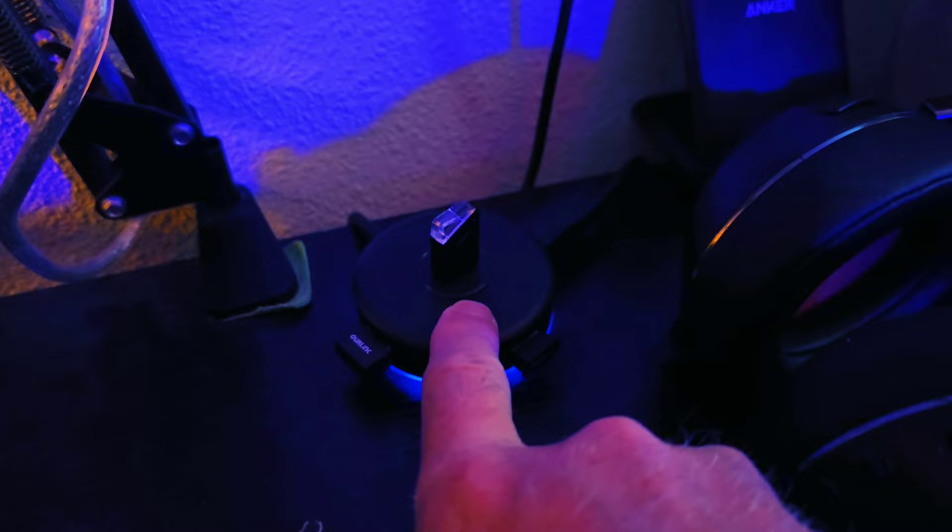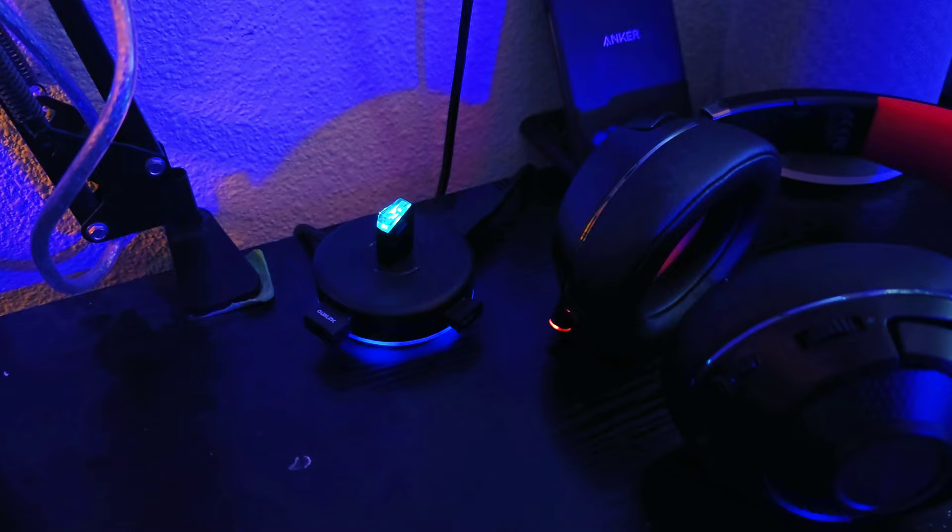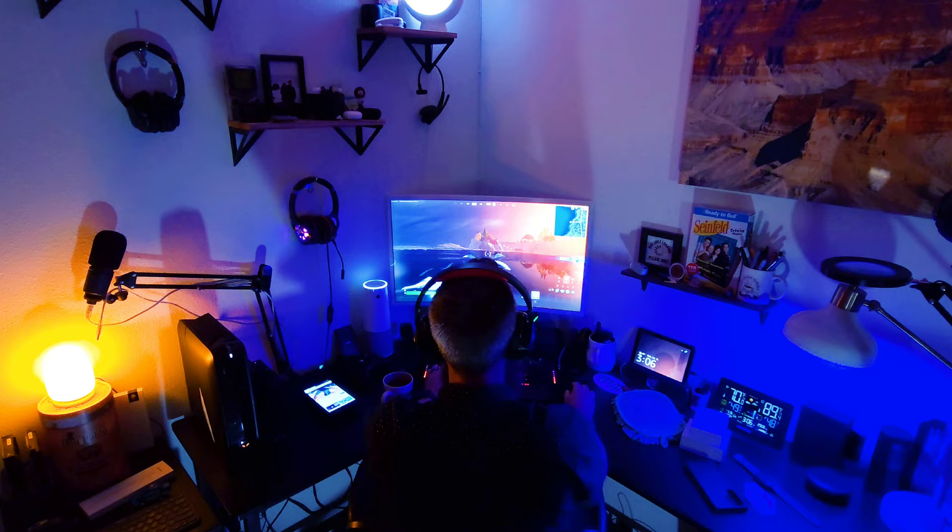I want to show you how quickly these headphones pair to my Windows PC. I have the USB dongle plugged into my hub. Once it stops flashing, it's connected. I press the power button on the headphones and — boom — it turned on and paired in literally one second. One-second pairing, that's impressive.